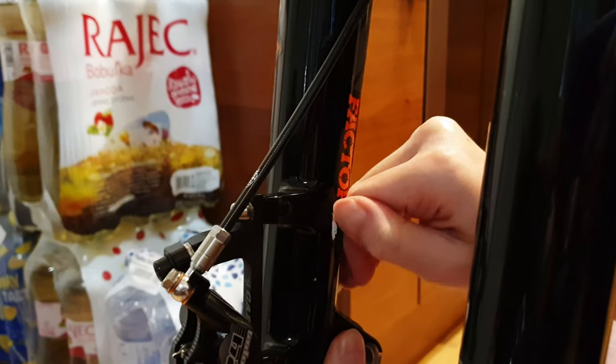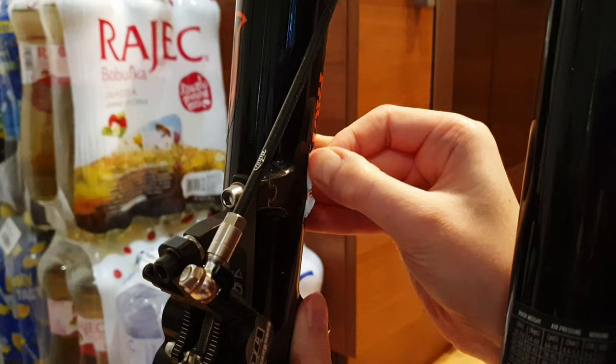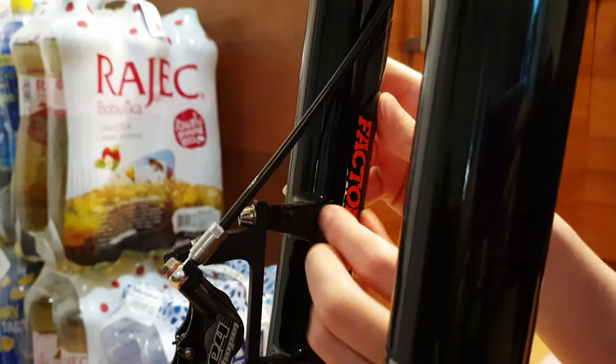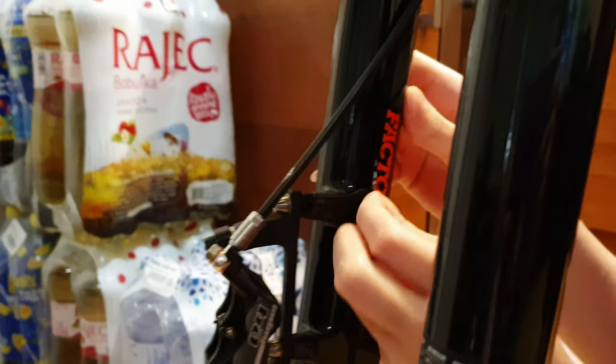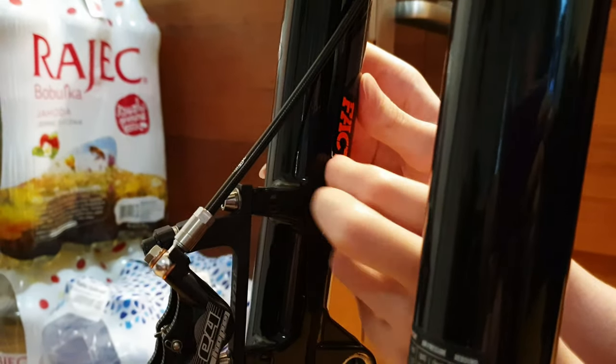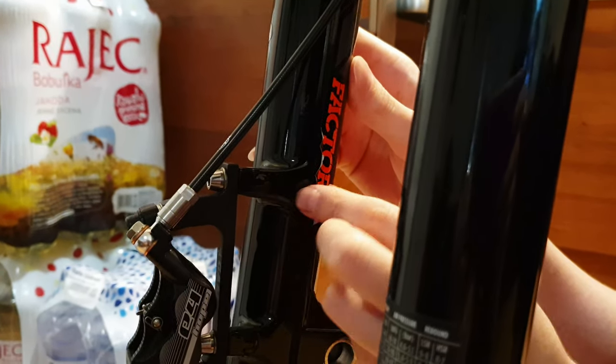I like to start removing the old decals on the inside because it rolls away nicely by peeling off with a nail. Once I've got enough to grab onto, I start gently pulling it with fingers piece by piece until it's all gone. It's a bit of a game of patience to not rip it up.